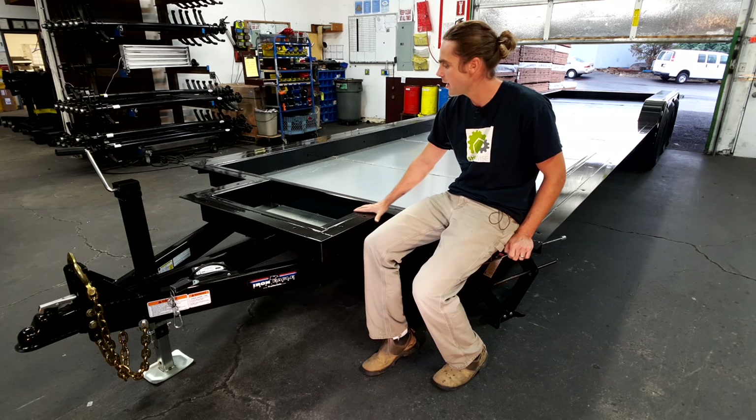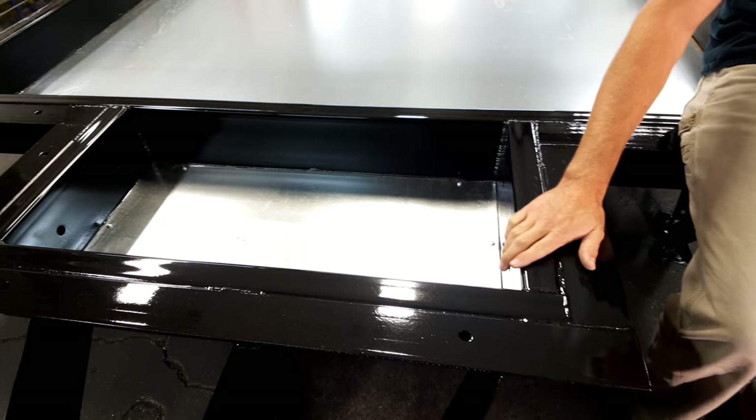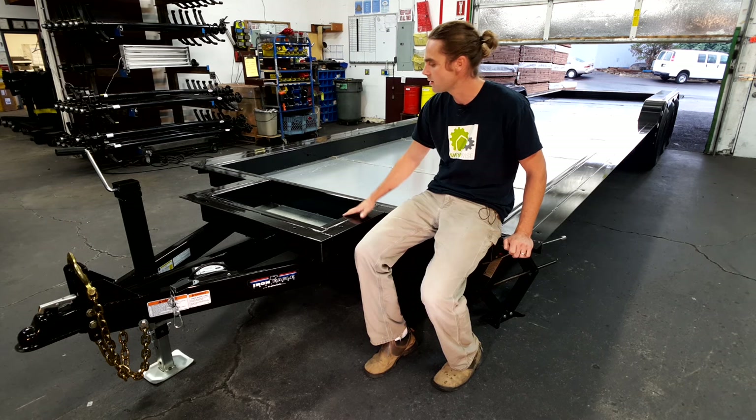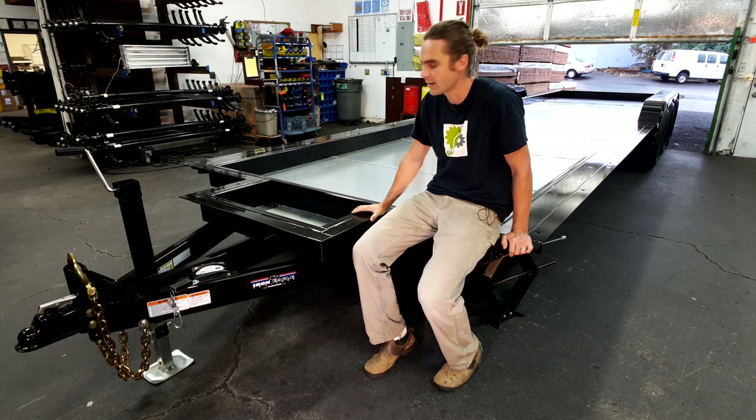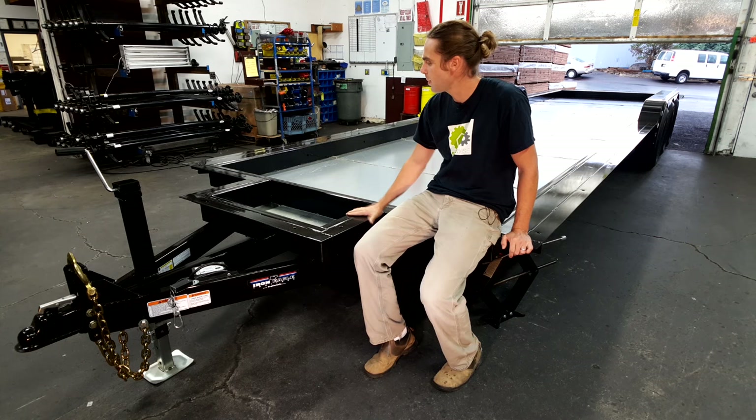The bump outs are something we've utilized for a utility center for our tiny home. Some people will use them to increase their bathroom or kitchen area. We've used them mainly to house our tankless water heater, our inverters, as well as the electrical panel — putting all of our systems in one place makes it easy to access. Bump outs can be customized; this one is 42 inches by 18 inches, which is a nice size for a utility center.